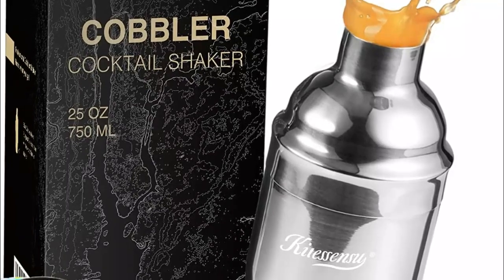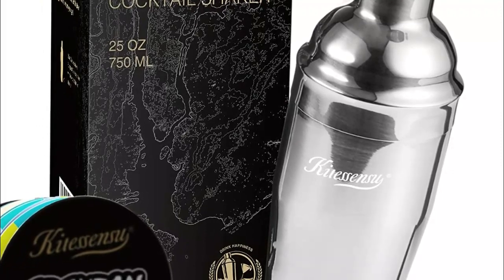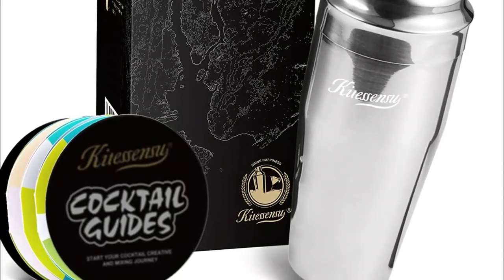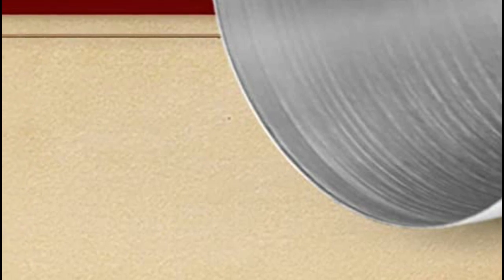Upgrade your cocktail-making game with the Kitasensa 18-8 Stainless Steel Martini Shaker, which is specially thickened to protect itself from rust and maintain its shiny and new appearance even after years of use. It can withstand rough handling and even drops without letting you down. Plus, it's dishwasher-safe.